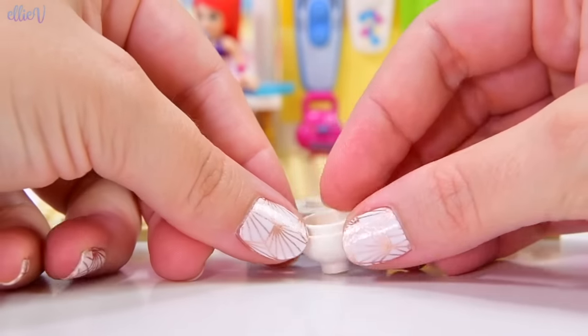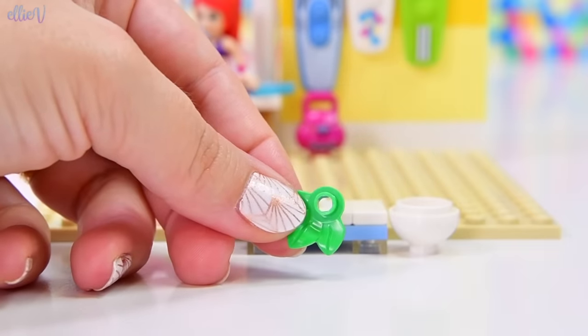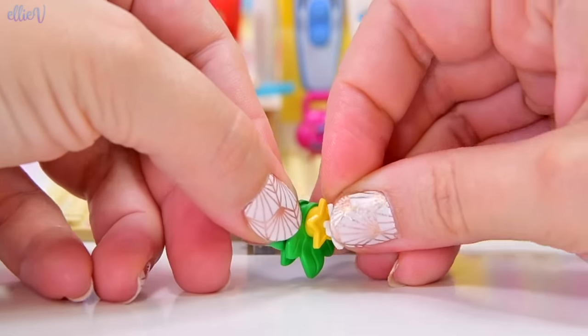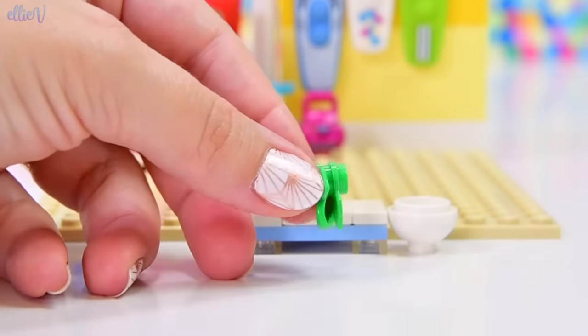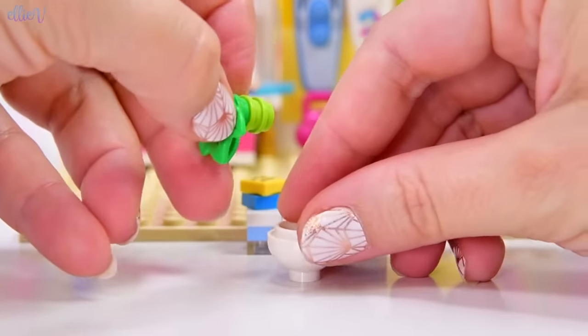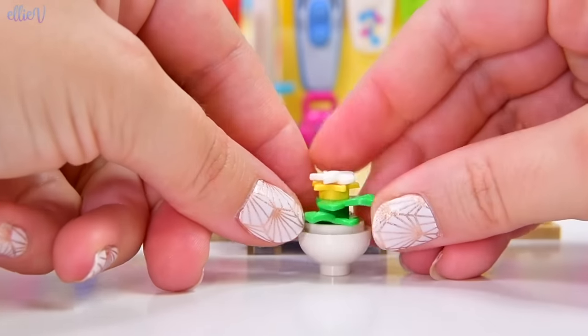But she needs a plant — every bedroom needs a plant. So it's going to be a beachy-themed plant. We're going to use this star here as the base for our beautiful white flower. Isn't that pretty? We're going to put some green studs in — that way it's going to sit properly in the pot. There we go!